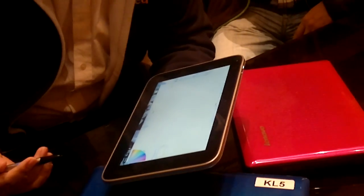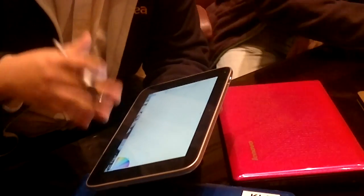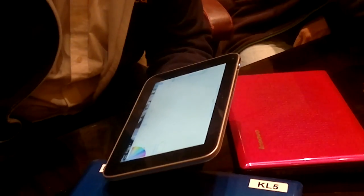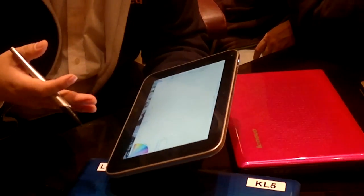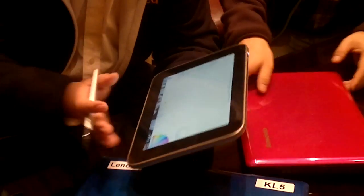This is a very early version of the UI. The device ships maybe early May or something like that, and we will choose a better UI by then, because you can see the current UI changes from application to application — you still see about one second of the traditional Windows desktop. We will change that.